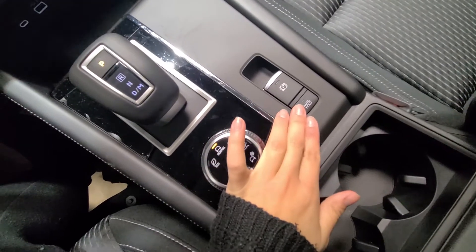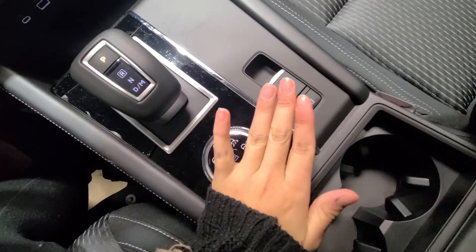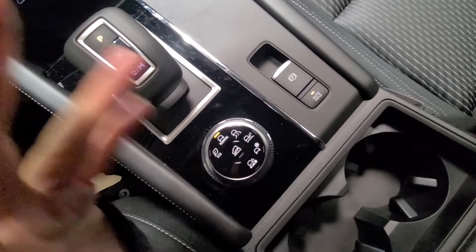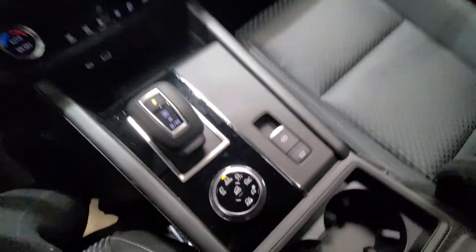You're also going to have your electric parking brake here, so no need for that bulky parking brake anymore. You also have your auto hold — anytime you are at a red light, you don't need to keep your foot on the brake; if auto hold is on, it will brake for you.